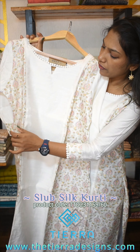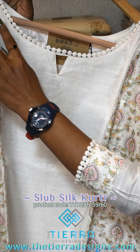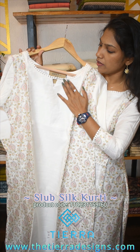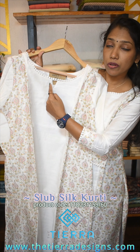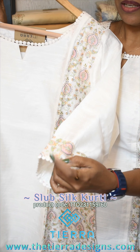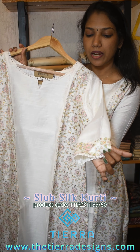It has a fabric on the center and the ladder lace. It has a round lace. It has a triangle design. It has a fabric on the center. It has a border on the side. It has a lace.